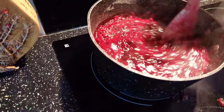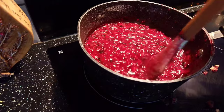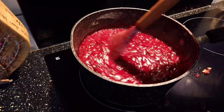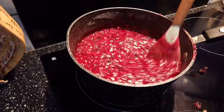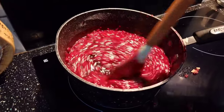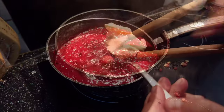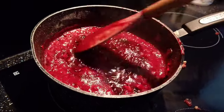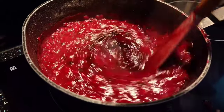We're going to let our jam bubble and boil for two minutes. Then add in a knob of — we're going to use olive oil margarine, but you could use butter. That just stops you getting a thick foam on the top. Add in your knob of butter, give it a stir, and then we're going to let this boil for two more minutes.